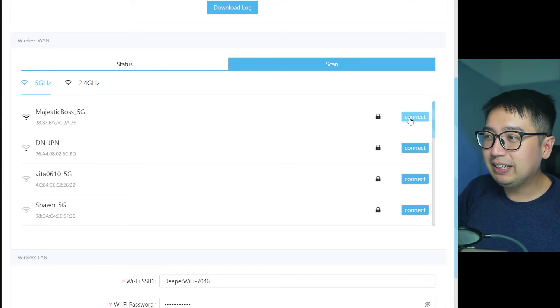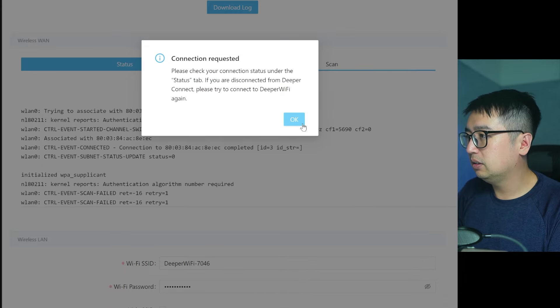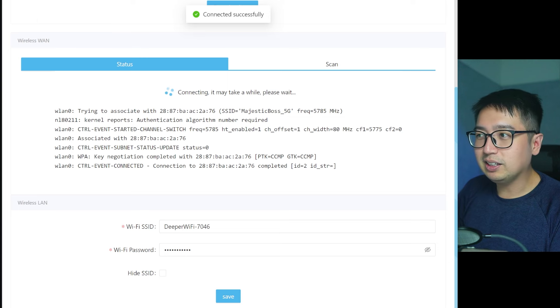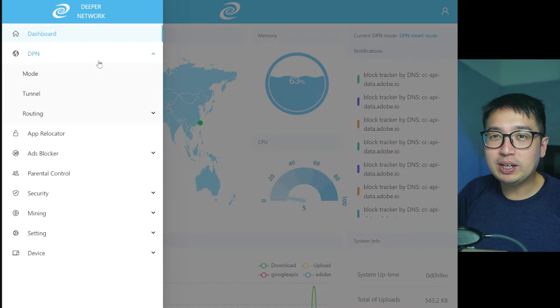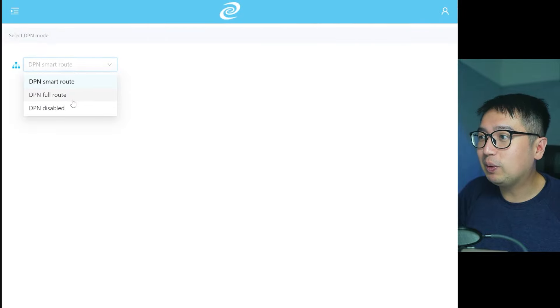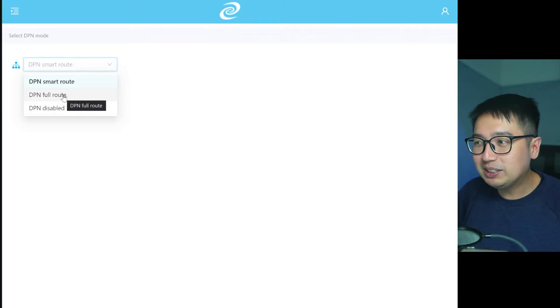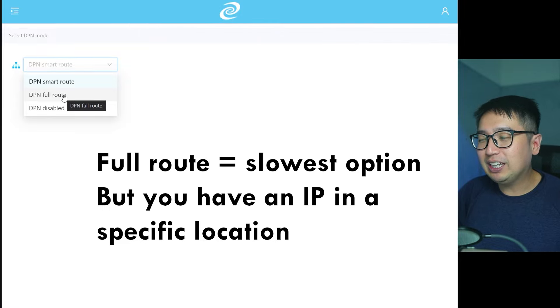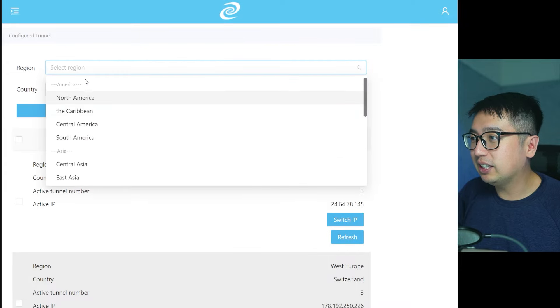Once connected to your network, you'll have the full Deeper Network dashboard. You can set your DPN — your decentralized private network — which acts as your IP address. There are several modes: Smart Route, Full Route, or Disabled. Disabled means you're not using Deeper Network's services. Smart Route gives you the fastest connection to your destination for certain websites, and Full Route routes all your traffic through someone else's IP address.